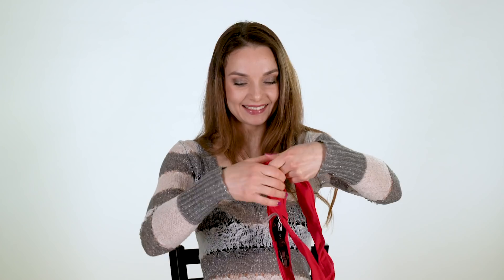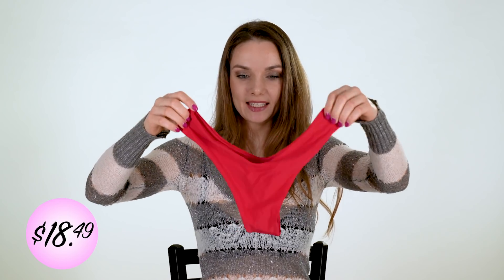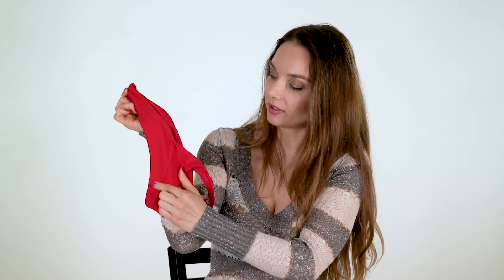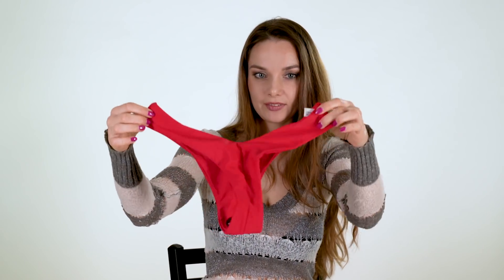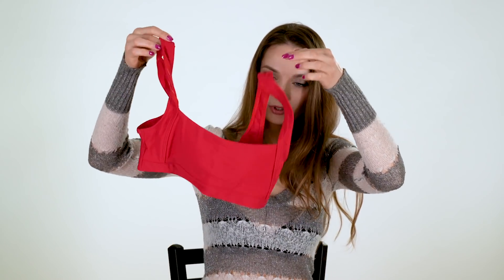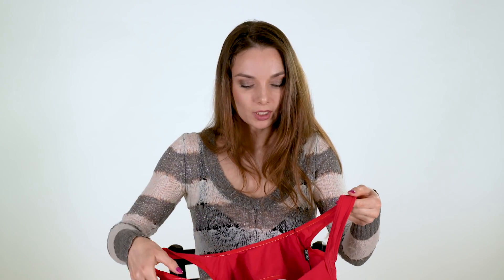So next one — it's very nice, more like a sporty bikini, and I like this cheeky bottom on the back with stitching, very nice, very cute. And the top, as you see, is more like sporty. And again, inside pads, and even with pads it fits me pretty good, I would say. Really nice, I like a lot.